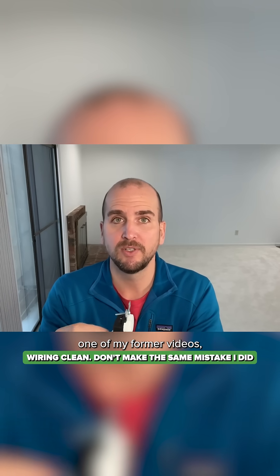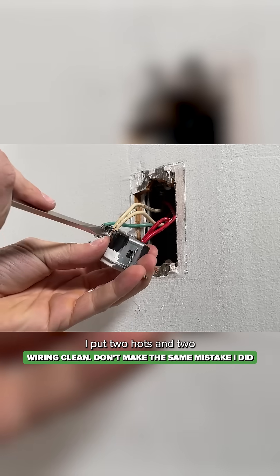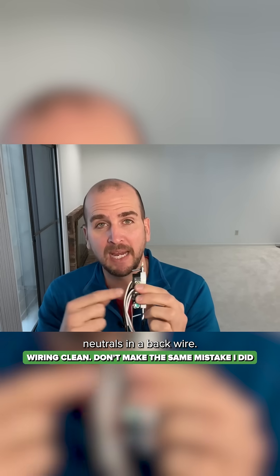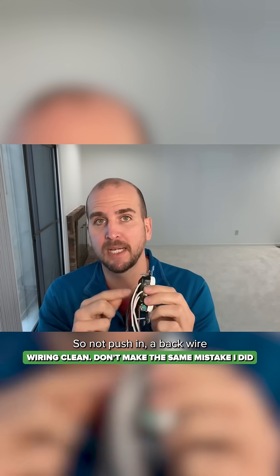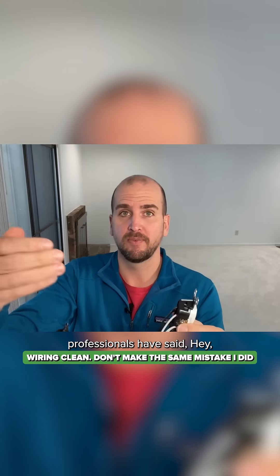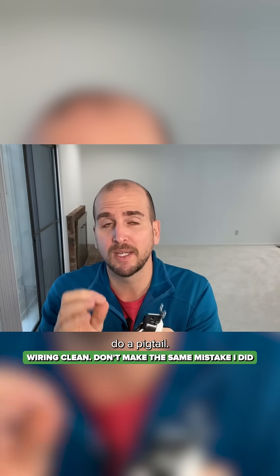In fact, in one of my former videos, I put two hots and two neutrals in a back-wire terminal — not a push-in. And people had asked why, and then other professionals said you should really do a pigtail.